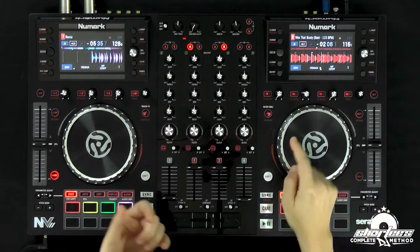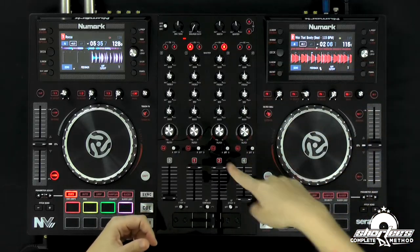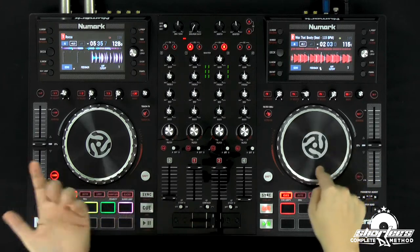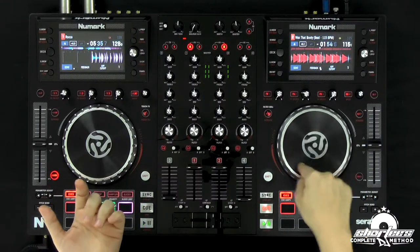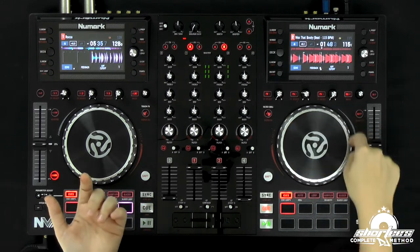If you want to do it without the scratch option, then you can touch the top. This is actually more like a turntable — with a turntable, you're touching the label of the record and pressing down to speed it up. So you might want to turn scratch off if you're familiar with this feature on turntables and just like to touch the top. Just practice different frequencies of speeding it up and slowing it down, whether you're doing it with the top or the rim.